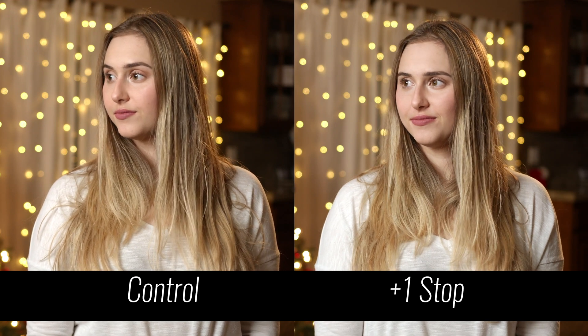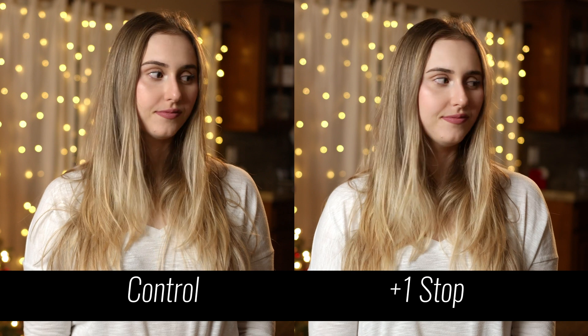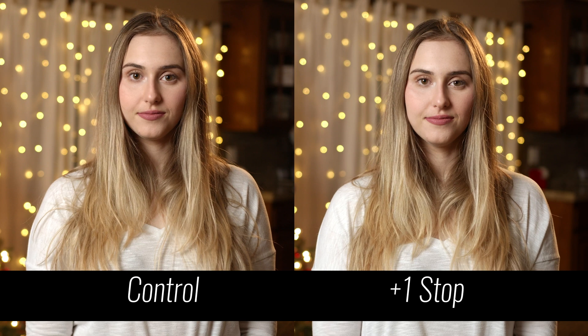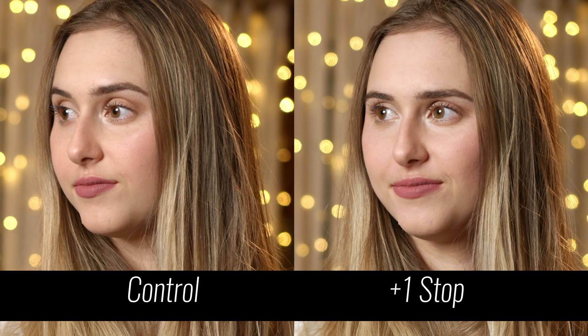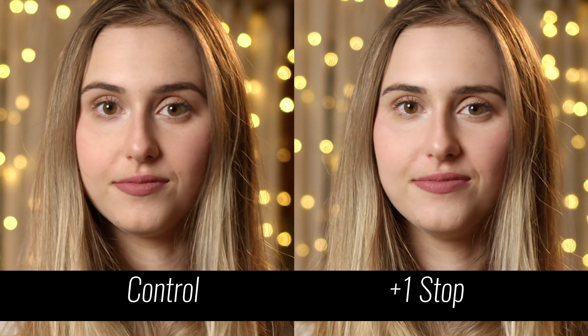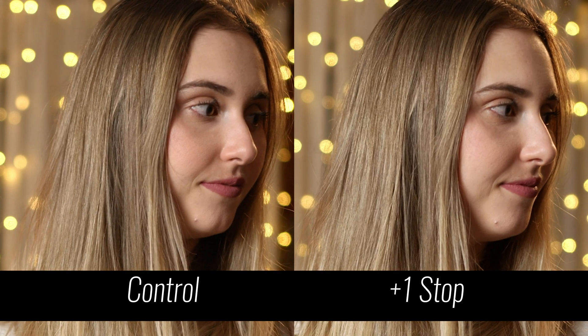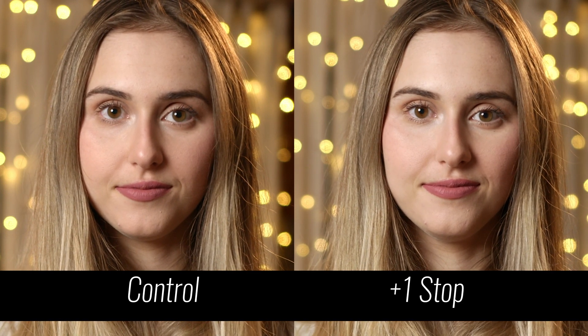Control versus one stop: the first thing I see is a color difference — her skin looks a bit more reddish in the control, though that could be a variable in the color grade. They look pretty close overall. Her skin simply looks brighter in the overexposed version, but that could probably be reduced if the same amount of warmth was applied to her skin tone.